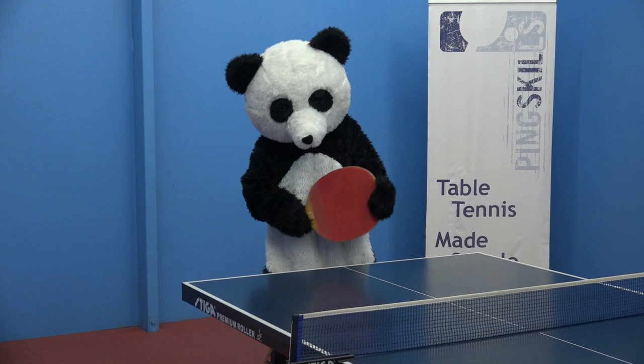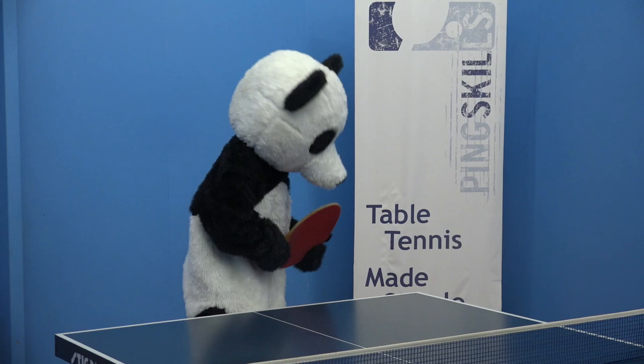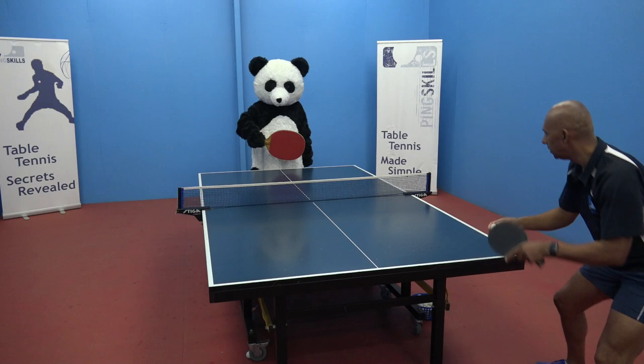All right. Now, let's have a look at your backhand. Here we go. Nice backhand, Panda. Keep it going. Nice. Well done. Great backhand.